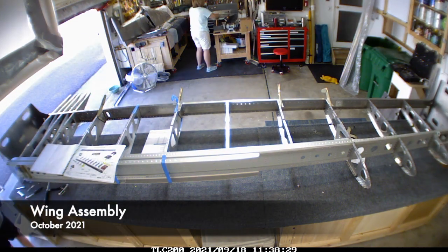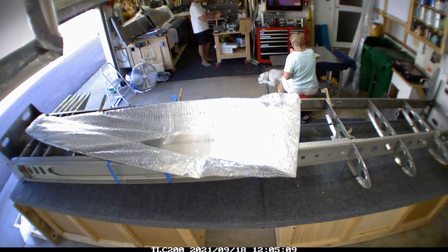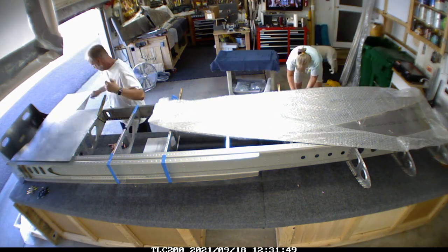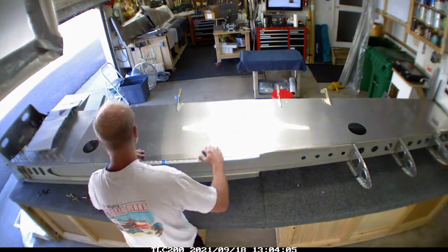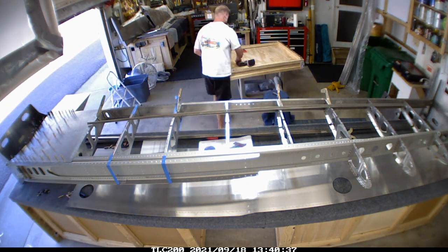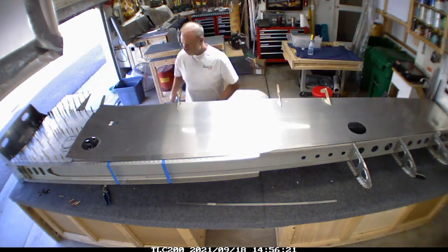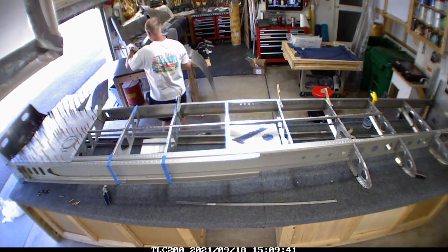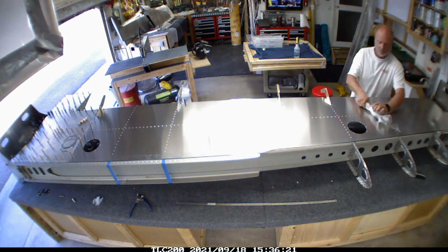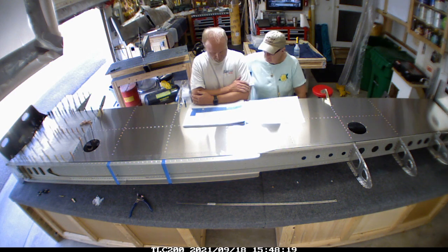Welcome back - this is the first rivet for the right wing, getting a lot of the parts prepared and skin lined up. I needed to do some dimpling before getting too far along, on that extra piece that goes between the front and rear spar - kind of a support beam. If you look at the wing spar there, I've got a couple of pieces of blue tape on the side.